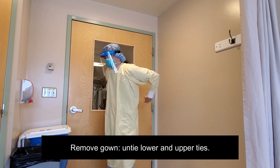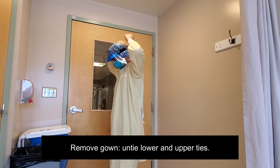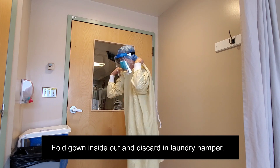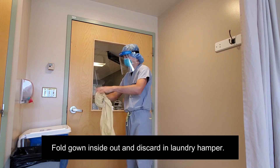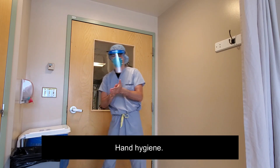Remove the gown by untying the lower and upper ties. Grasp the back of the gown, lean slightly forward, and roll the gown away from the body. Fold it inside out and place it in the provided laundry hampers. Perform hand hygiene.